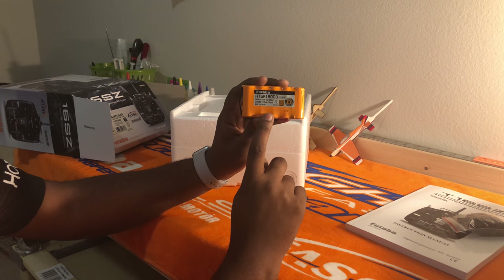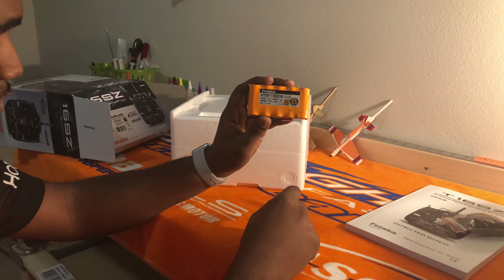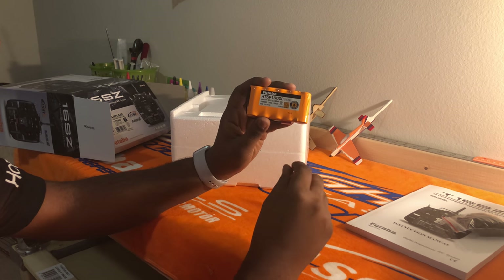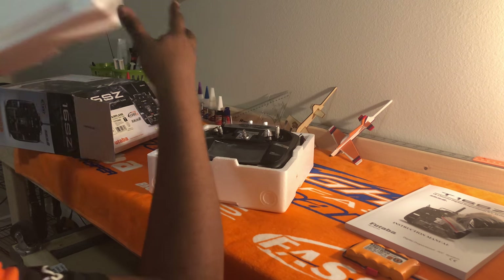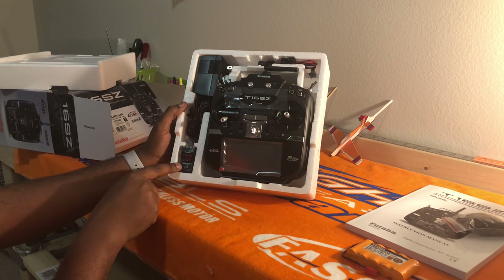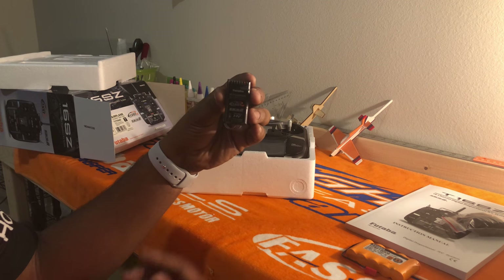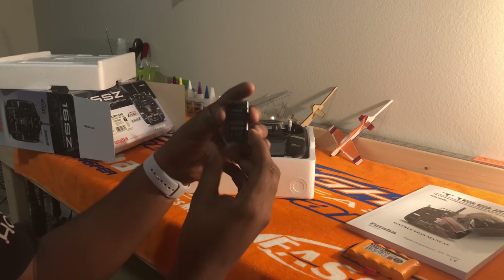You can put the 18SZ LiFe battery in here, and I'll show you in a few minutes on my personal radio — we have the LiFe battery in it. Here's what you're greeted with: the 7008SV receiver, just your standard Futaba high-end receiver. It's S-Bus capable, S-Bus 2, and it's the fastest technology available.